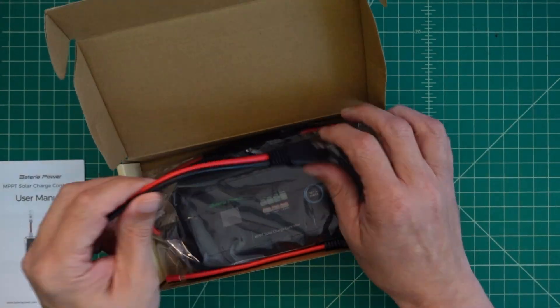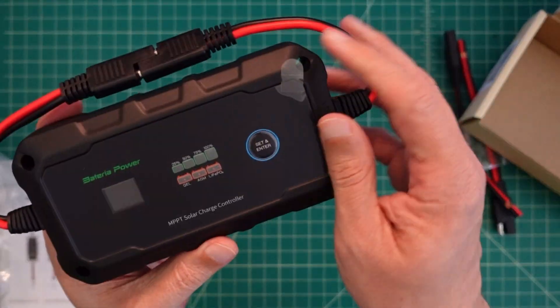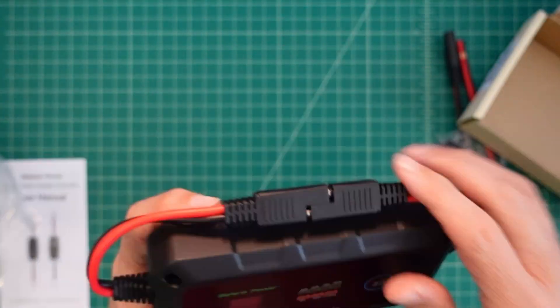Looking inside the box, you can see the manual, some extra connections to attach your own type of connectors, some screws, and the device itself.